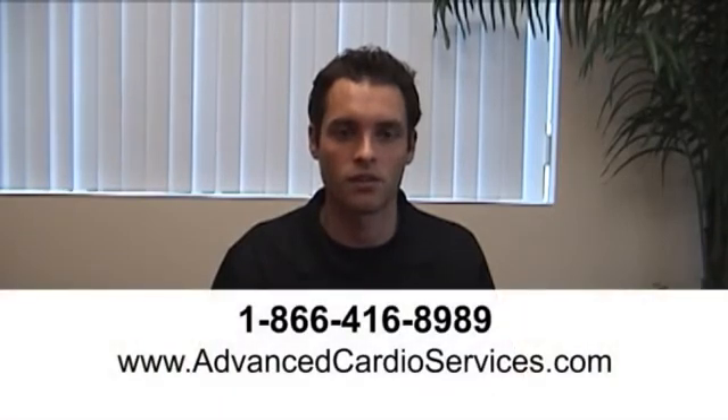Now go call in your test result to the phone number on the back of your meter using your ID and PIN number. I hope this instructional video has helped. If you have any additional questions, please call Advanced Cardio Services at 1-866-416-8989 or visit us online at www.AdvancedCardioServices.com.